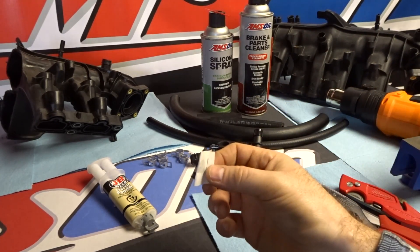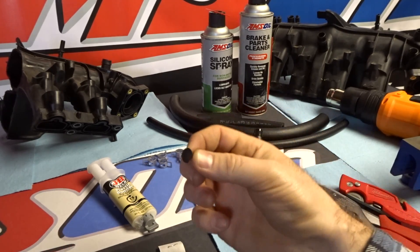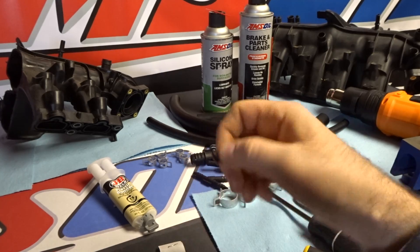You'll also get some butyl rubber — I'll show you what that's for in just a second — and this clip, which is what we're using to plug the old check valve. It's going to have a flat edge on the top.